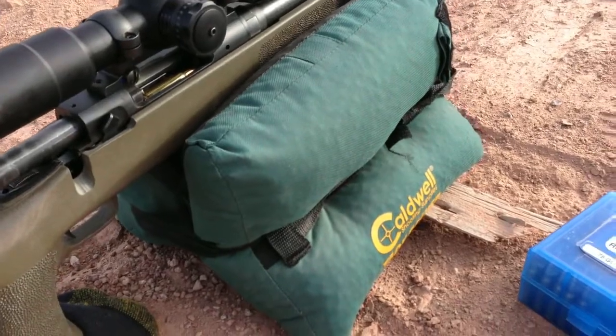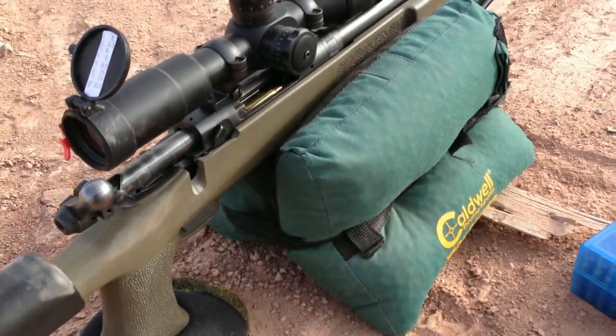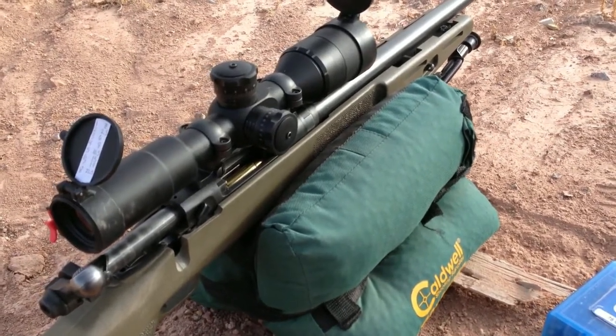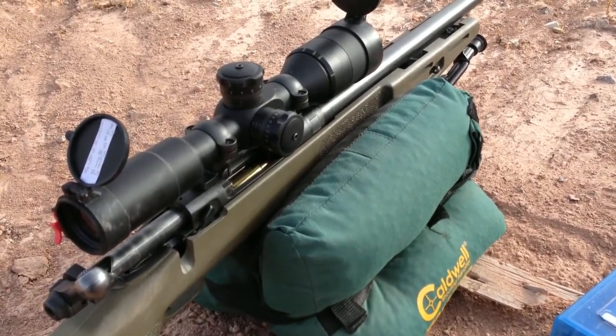For a rest I'll be using my Caldwell Tac Driver. I know I have a bipod but I just want to get a little more accurate with this sandbag here.